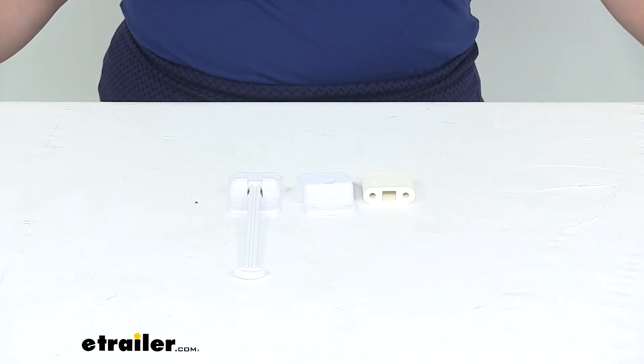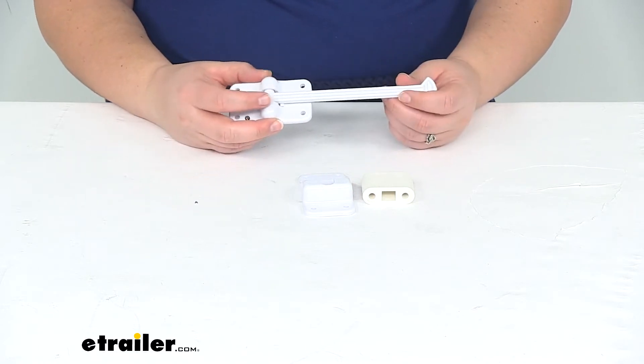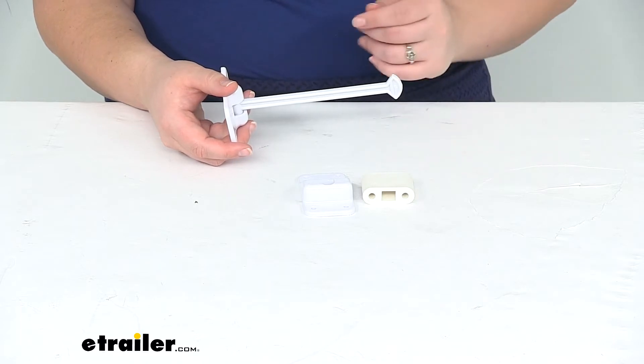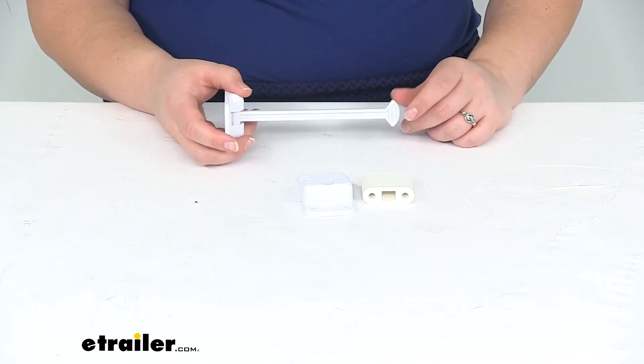Hey everyone, I'm Ellen here at eTrailer.com. Today we're taking a look at the Quickie T-Style Door Holder with Bumper for RVs. This is an easy way to hold the door open so you can load in your gear, your equipment, groceries, whatever the case might be.